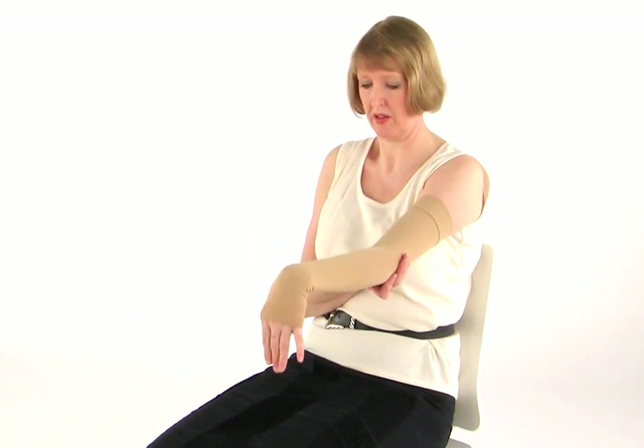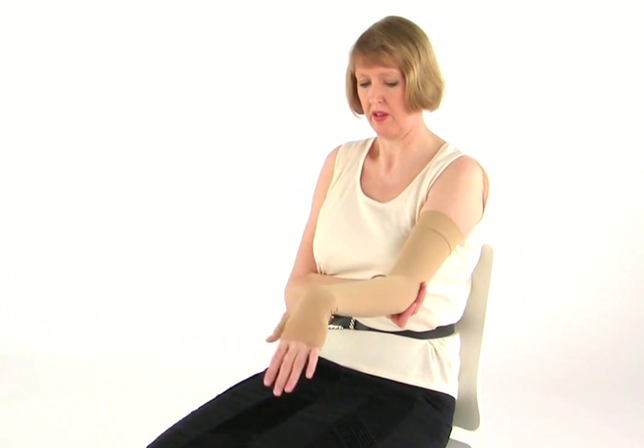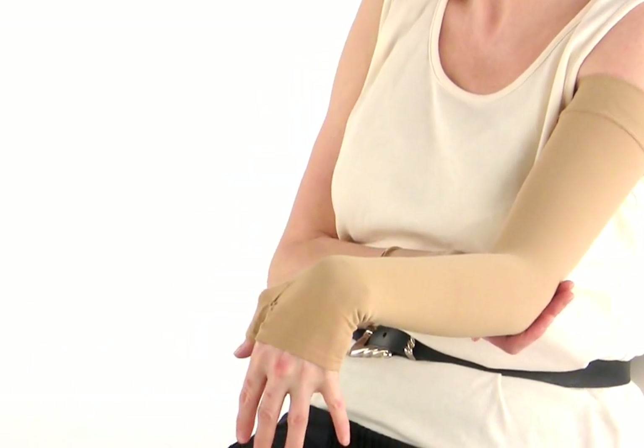Now gently flex your wrist so that your fingers are pointing towards the floor and then bring your hand up so that your fingers are now pointing towards the ceiling. If you feel this exercise pulling or it is uncomfortable at all, then please stop.